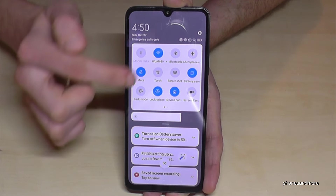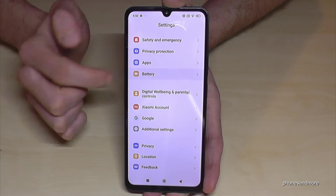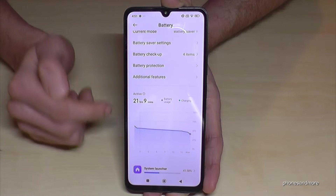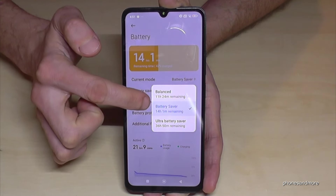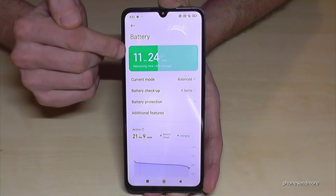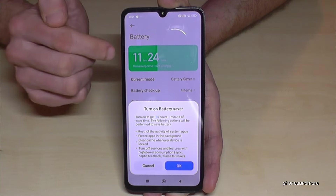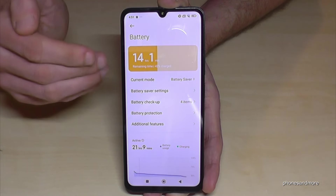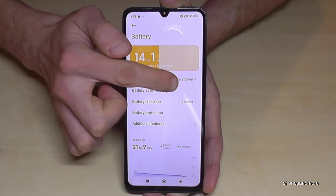Let me show you a bit more. Tap the settings symbol at the top, then find the Battery option. Here you have nice statistics — how long the phone has been active and an estimated time until it turns off if not charged. You can switch modes here: the balanced mode is the normal one. With balanced mode, you get around 11 hours of battery life in my case, but with battery saver enabled, I get 14 hours — a decent saving.